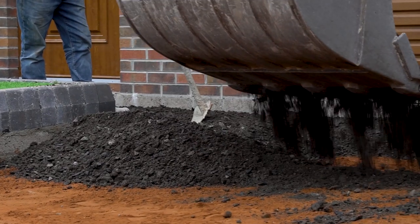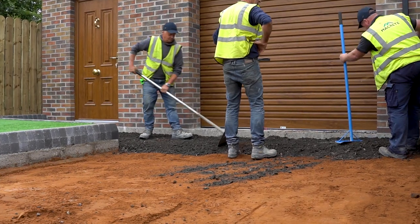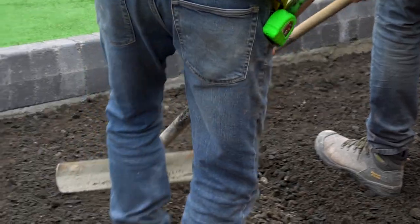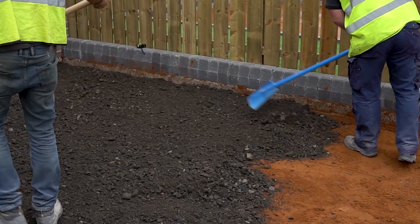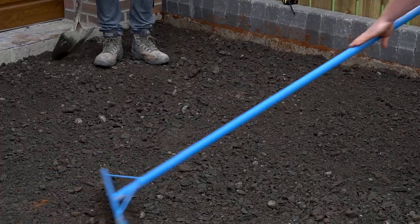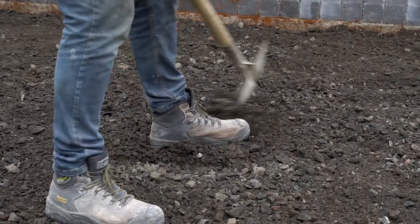Now we can install the sub base layer. For a 150 millimeter depth of sub base you should install two 75 millimeter layers. Spread the first layer of aggregate and rake it level, then compact it fully using a vibrating plate compactor.